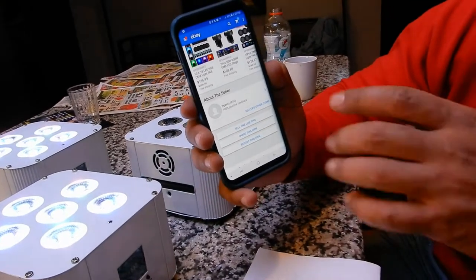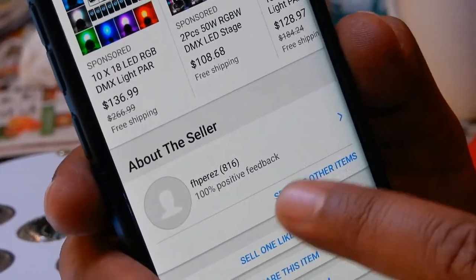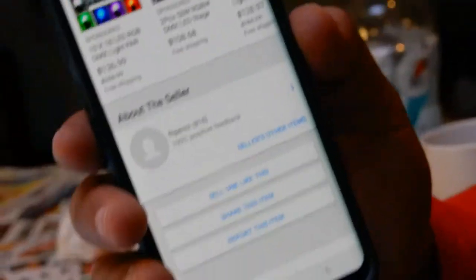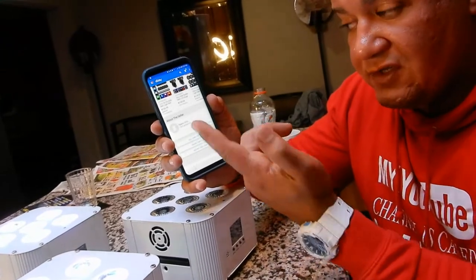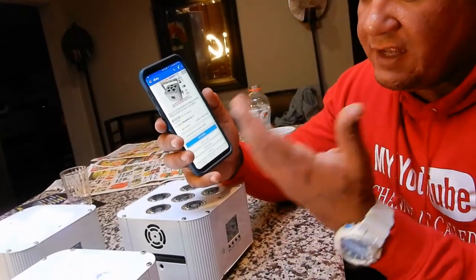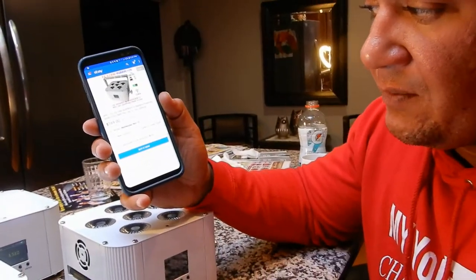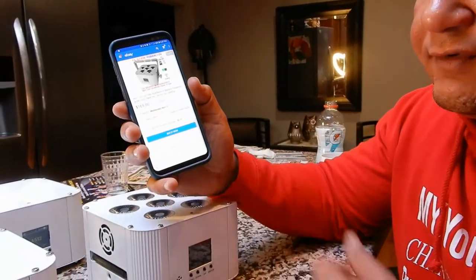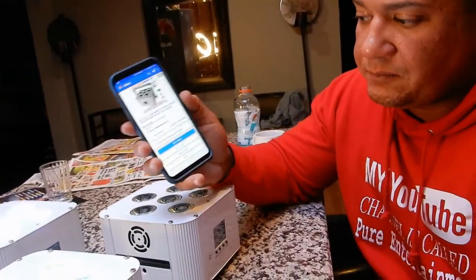I bought these from an online seller called FH Perez on eBay. He has over 816 sales and 100% positive feedback, which is a big thing for me when buying on eBay. That's what encouraged me to buy from him. I bought 10 of these for about $160 each — he does accept best offers — and with that I also got the road case.